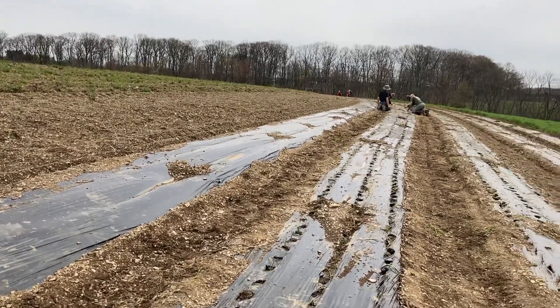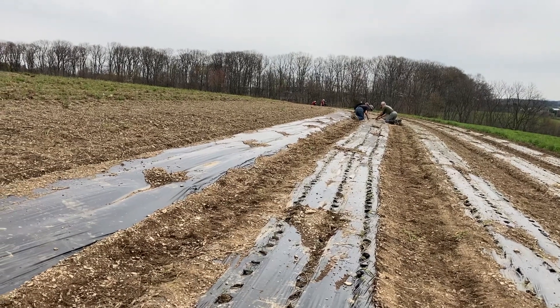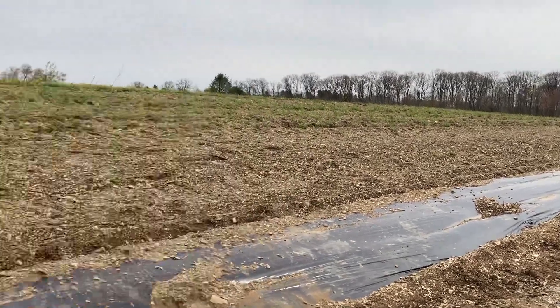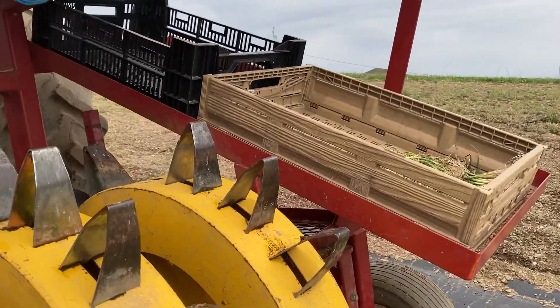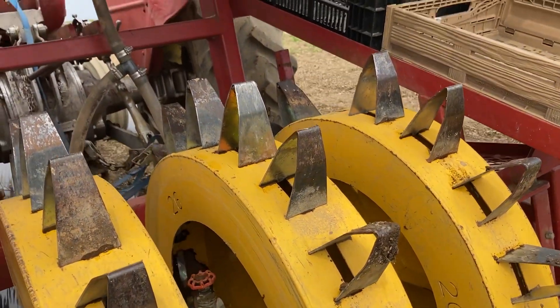I don't think we're going to get them all in, in the amount of time that we have, but that's okay because 28,000 is a little bit more than we need. Some of the extras I'm going to put in my garden, my little house garden near the kitchen.